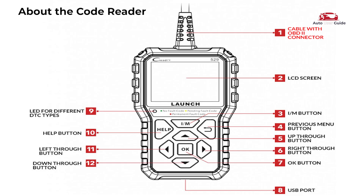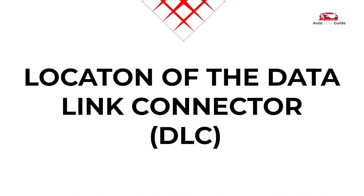About the code reader: it includes a cable with OBD2 connector, LCD screen, IM button, previous menu button, up/down and left/right scroll buttons, OK button, USB port, LED indicator for different DTC types, and a help button.